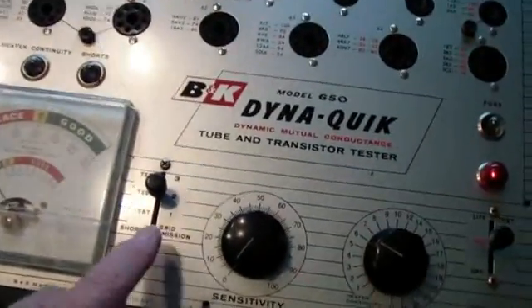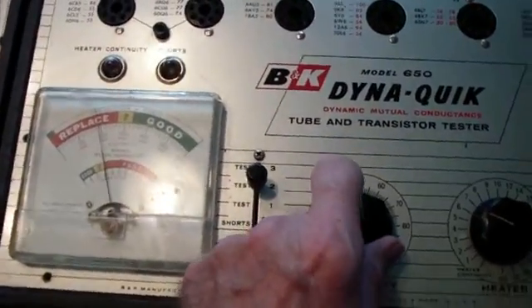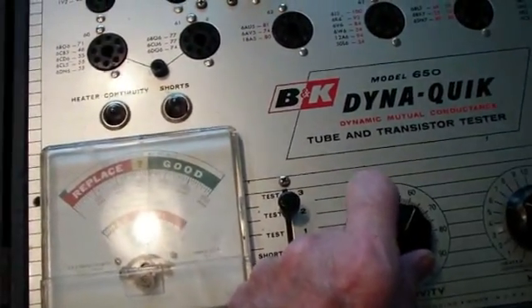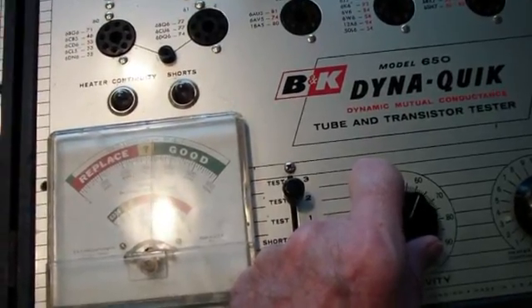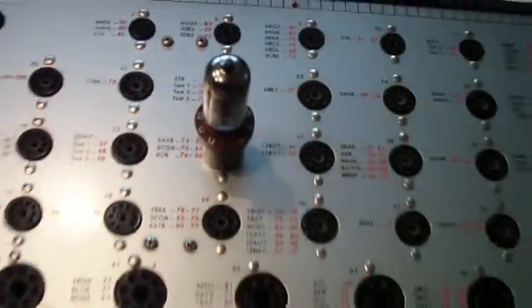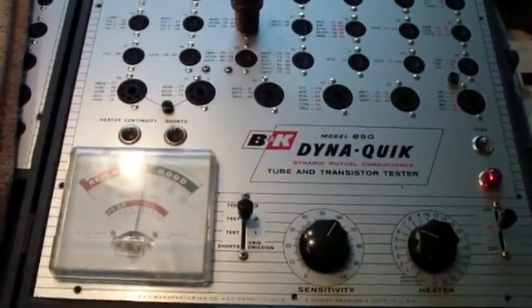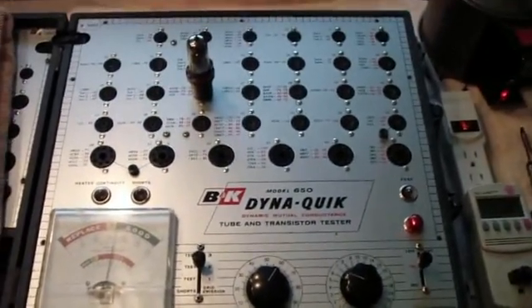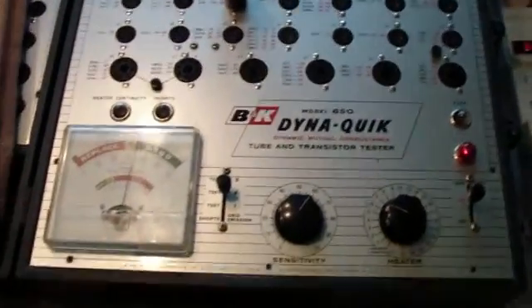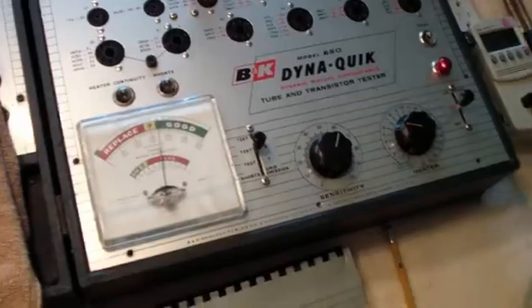This is a dual-section tube, so test 2 — I'm going to raise the sensitivity once again until the tube just barely tests good, which is right there. That's right at 60, and it should be about 56. That's not all too much off, and this may be a perfectly good tube. The reason is this tester hasn't been calibrated in probably 40 or 50 years, and I've replaced a number of capacitors and the diodes that supply the screen voltage, and I'm later going to be replacing the 83 tube.